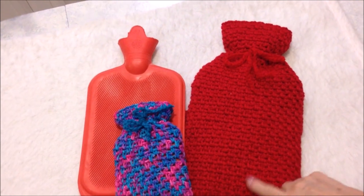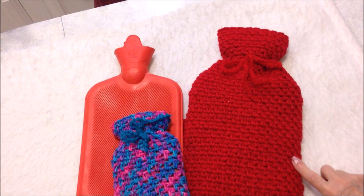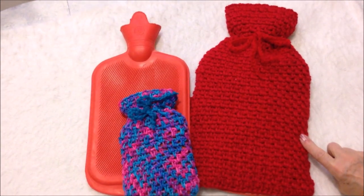Hi everyone, this is Emmy today. I'm going to show you how to crochet this very easy hot water bottle cover. So let's get started.